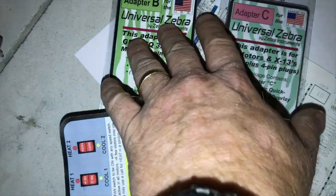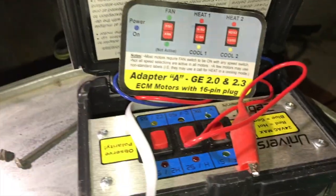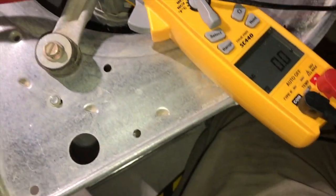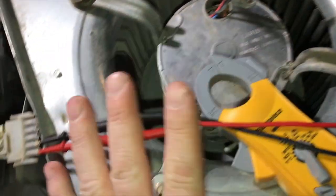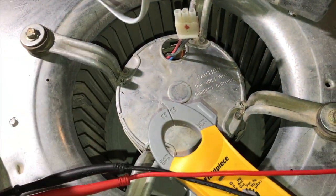I am using Adapter A, which is for GE 2.0 and 2.3, to go through my troubleshooting. First, I verified high voltage - 120 volts. But even with high voltage confirmed, when I engaged my Universal Zebra I wasn't getting any motion on the fan at all.